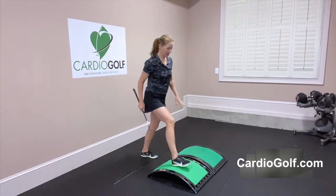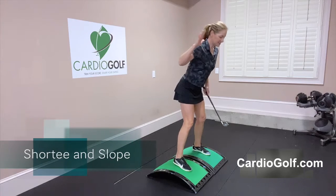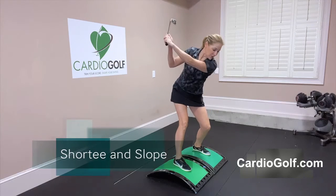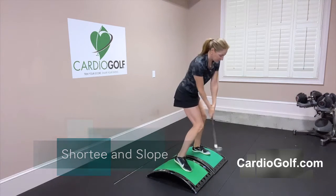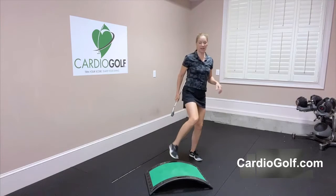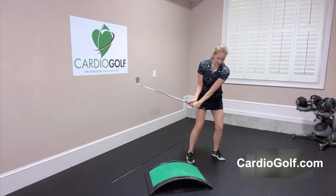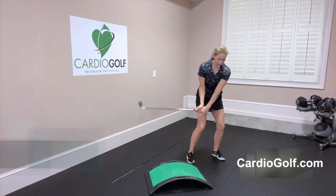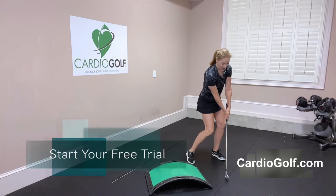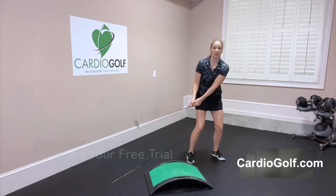I'll set up two slopes together to simulate a downhill side-hill lie. The ball would be well below my feet, so the sensation is you have to hinge more from your hips, keep your chest over the ball, and really maintain your spine angle through the shot — great for people who tend to stand up. Hold the angle in the wrist as you come through and rotate, so that your hands are in front of the club head at impact and you're coming down at the same angle as the slope. If you release it early you'll catch the slope.